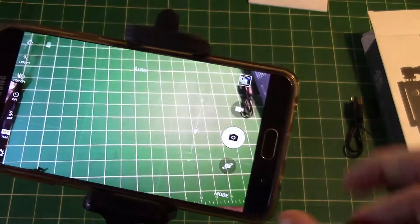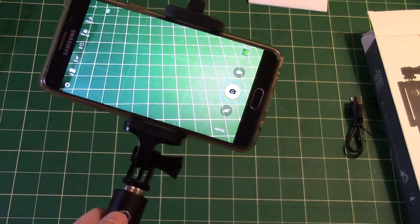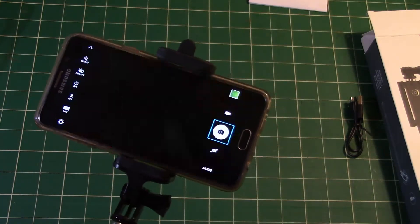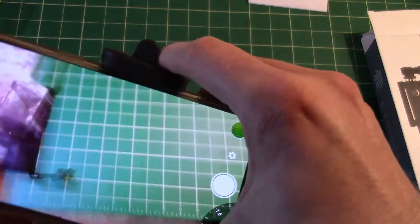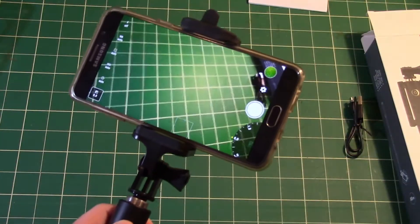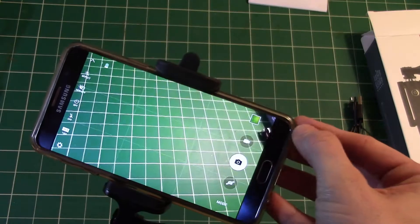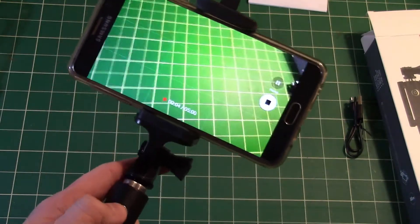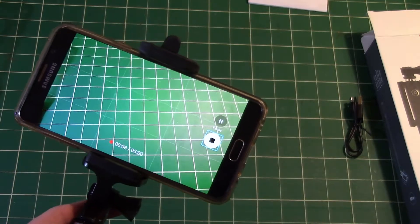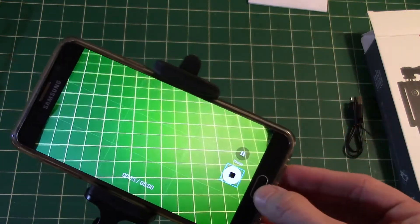Let me do a quick little test here. Pressing the button — you can see there's a slight delay, but it takes the picture pretty accurately. I also have a manual camera app and it does also work with that as well. I found that if I'm doing video, it will not be able to start the video — I have to manually do that myself. However, it can stop the video, which is pretty handy. So it's not ideal, but that may just be my Samsung camera app — maybe it's different with the apps that you use.